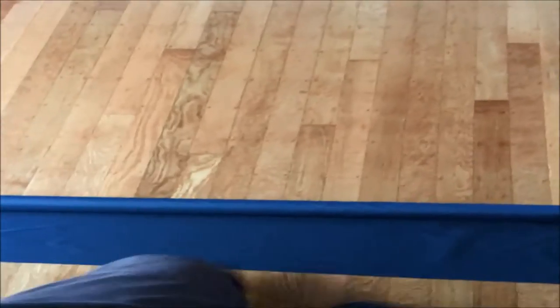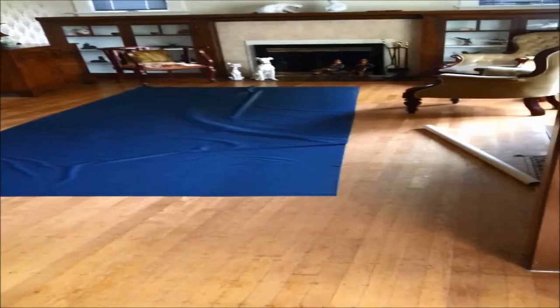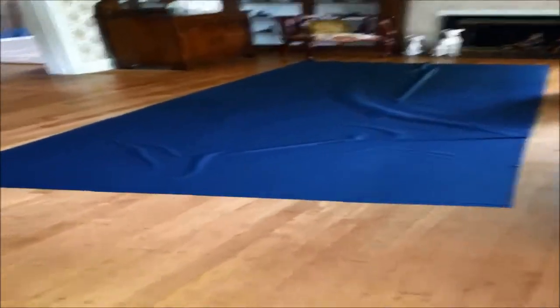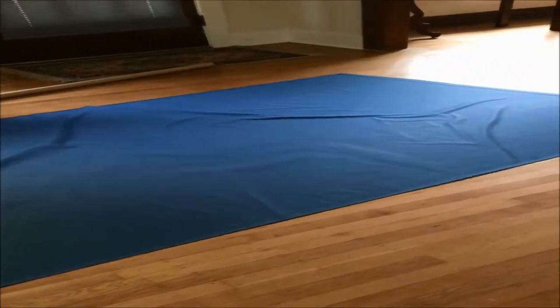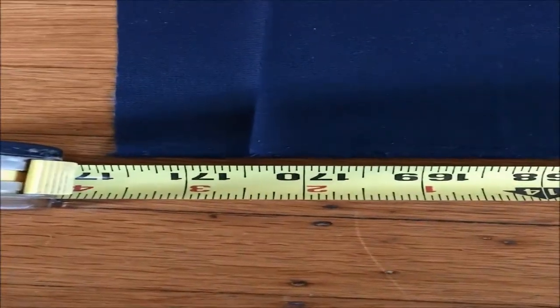Begin by unrolling your fabric. Now that the fabric's been unrolled, I want to measure it. I want my sleeping bag to be about 7 feet long so that it's long enough to cover my head. The fabric I have measures just over 14 feet — 14 feet, 3 and a half inches.